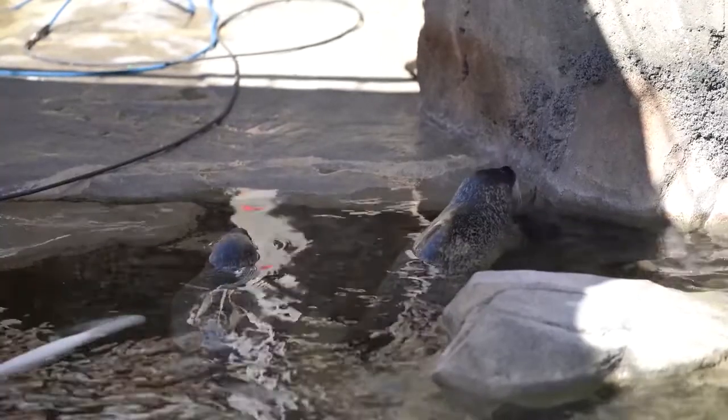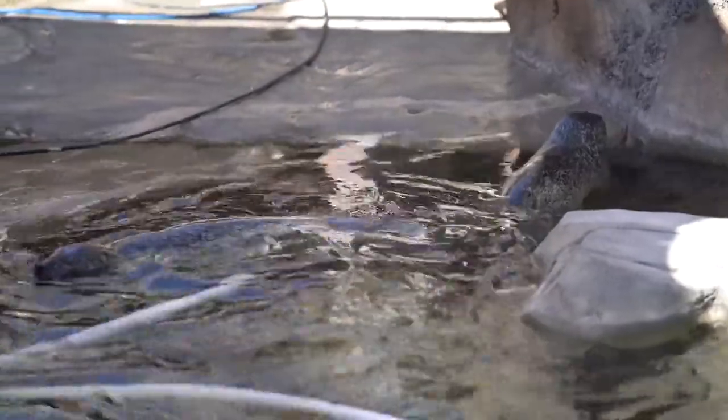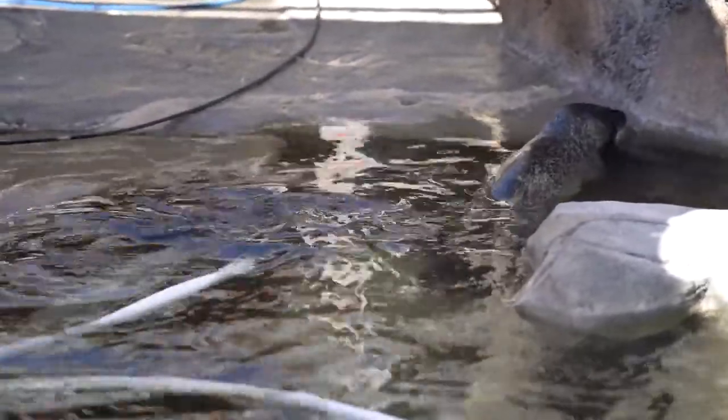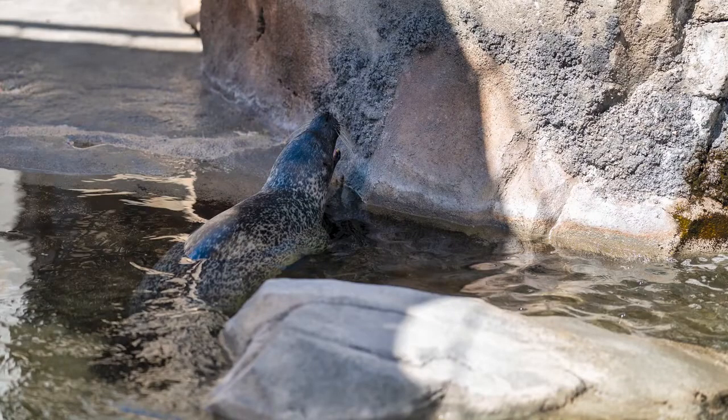I'm doing a voiceover on this one because it was really noisy with the kids around me and the noise from the water they were cleaning. Anyways, it didn't work with the seals. I never got a really good shot of them looking forward, but still, from my test, no go.